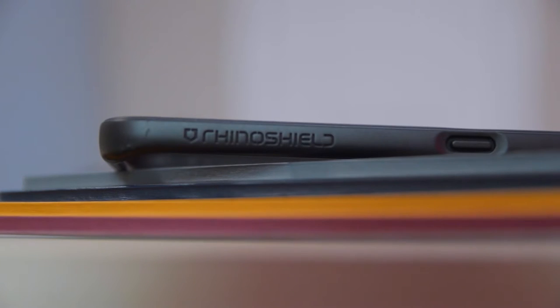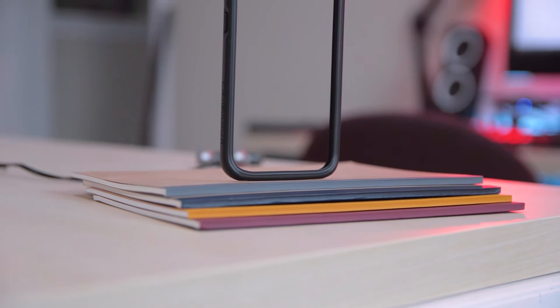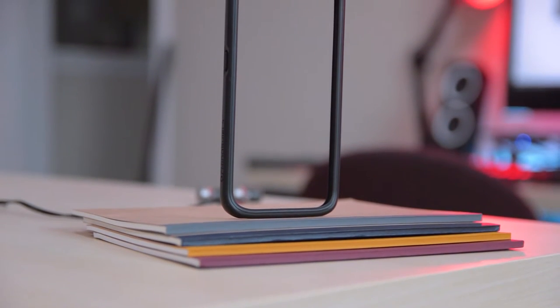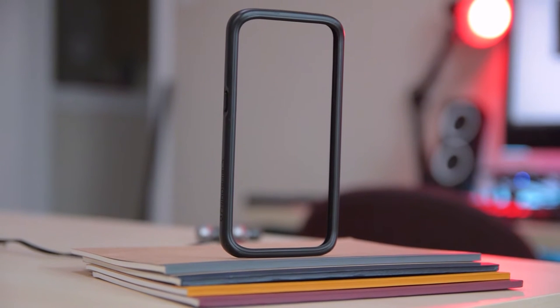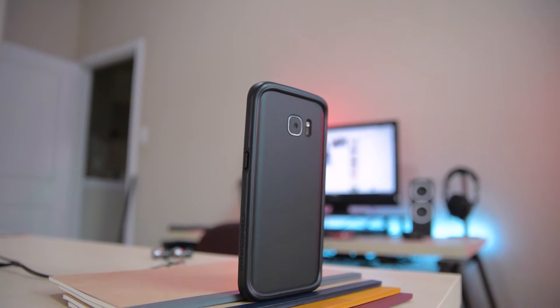Since we're on the topic of protecting your phone, let me show you guys the RhinoShield bumper case. I'm just going to say it right now — it's the best case you can possibly buy for any phone. With most cases, you get a big bulky case to protect your brand new iPhone 7 or Galaxy S7. But this case protects the outermost part of the phone and adds even more protection on the edges, so that if you drop on the edge, the case absorbs all the shock so your phone doesn't crack.